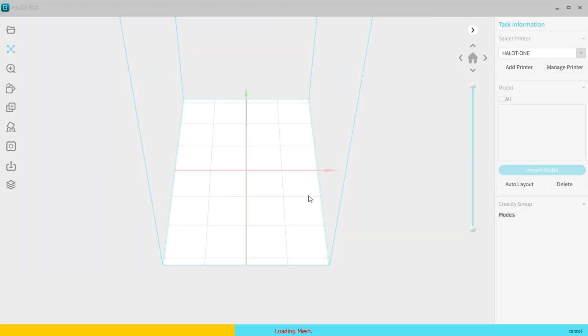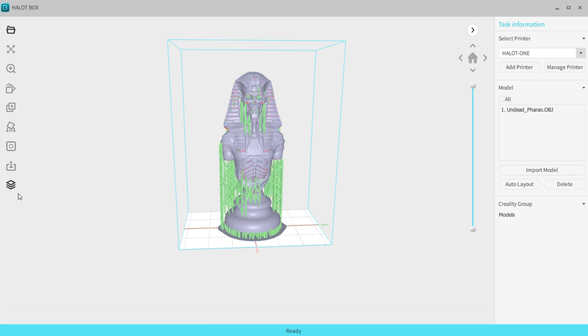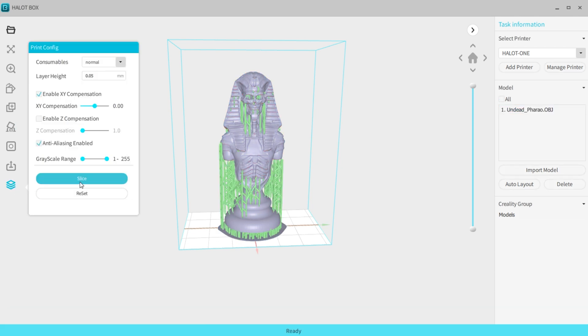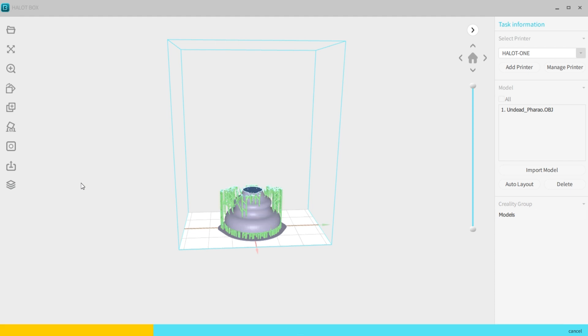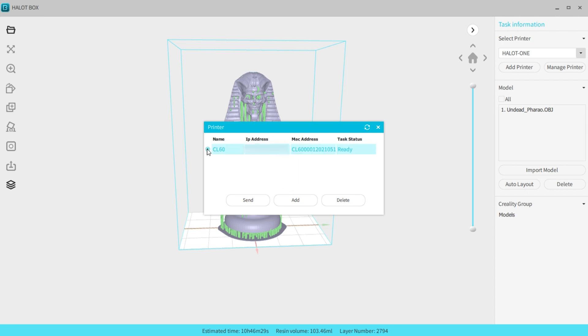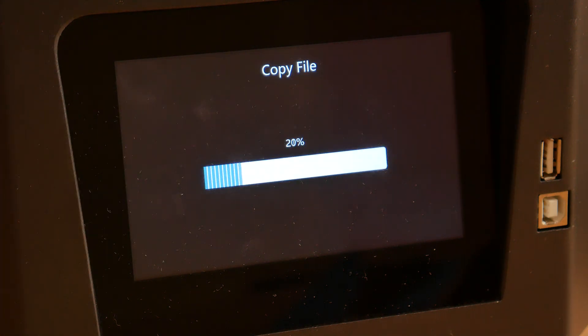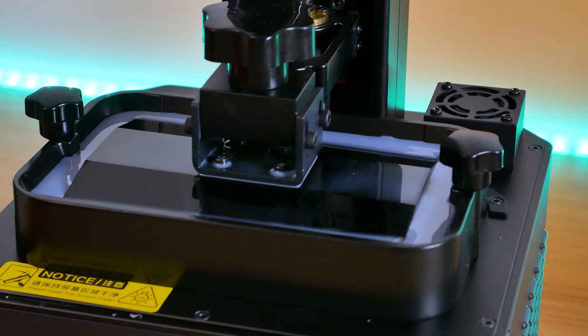For slicing I'm using Creality's own Halot Box software. You can do whatever you need with your model here — scale it up or down, add supports, etc. When you're done, hit Slice and wait a couple of seconds. Then you have two options: save the sliced model locally to a USB stick, or send it to your printer by WiFi. Here you can see all your printers — I have only one. Click Send and it's done. Note that the printer must be turned on when you send the model by WiFi. Press Start on the printer and it will do the rest.